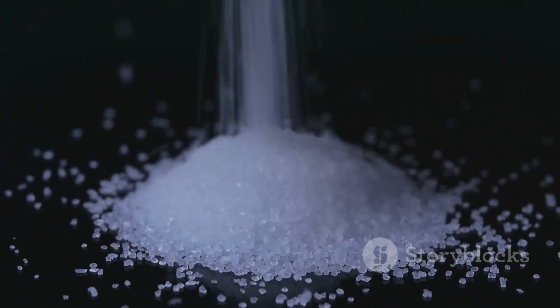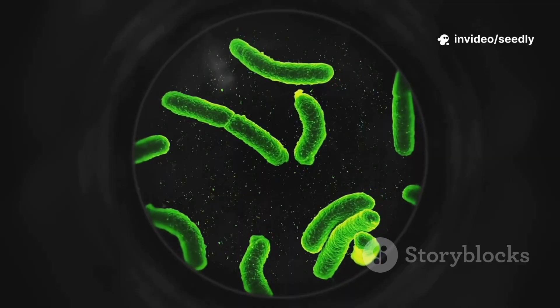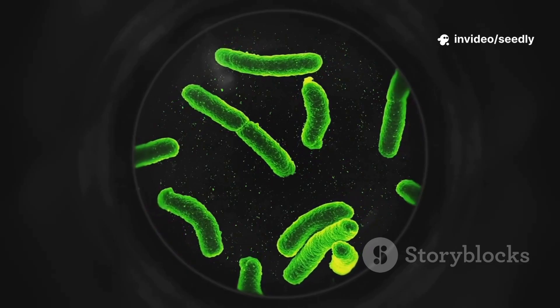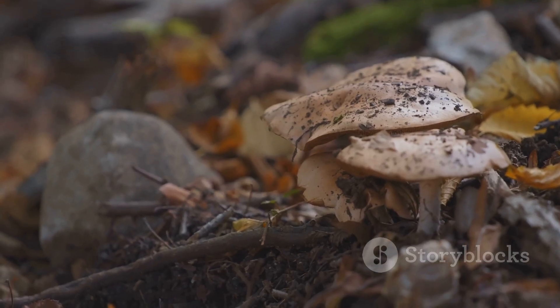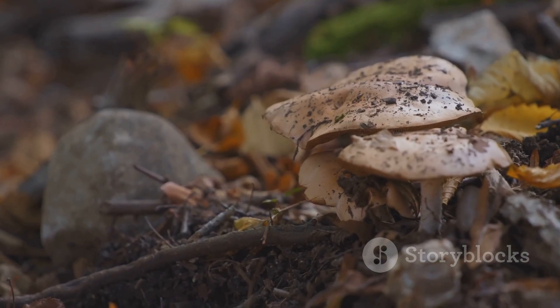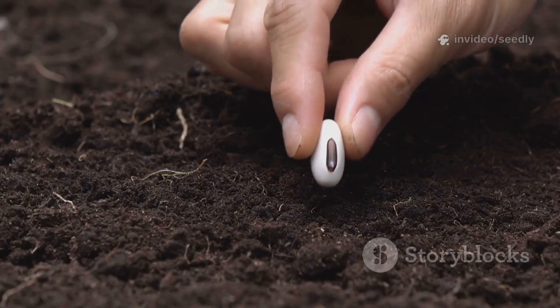In 24 hours, water and sugar reach dormant microbes, waking them up. Bacteria multiply rapidly, transforming the soil from within. By 48 hours, fungi join in, weaving hyphae and building soil structure. The ground becomes fluffier, more porous, ready for life.